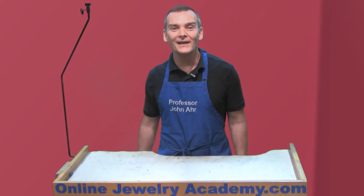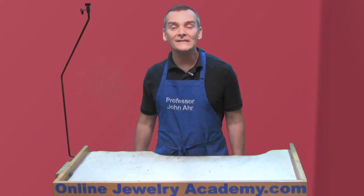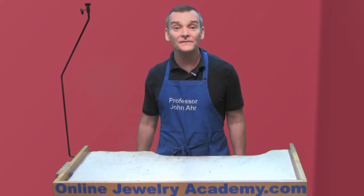Hi, welcome to the Online Jewelry Academy. I'm Professor John R and I'm your instructor. Recently the Online Jewelry Academy has featured a number of videos showing you how to make a variety of different types of chain.